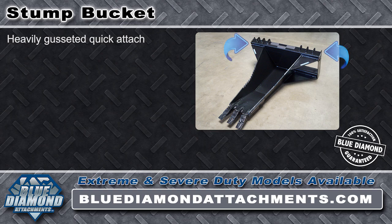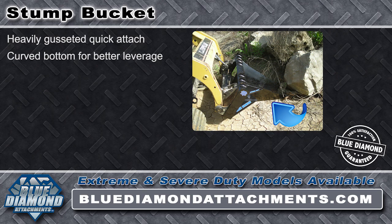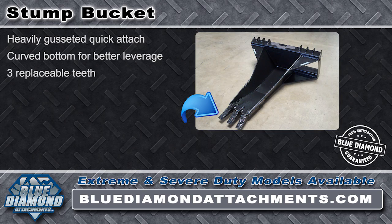The Blue Diamond Stump Bucket can be quickly attached with its heavily gusseted quick attach mechanism. Engineered for the most demanding jobs, it has a curved bottom for better leverage and three replaceable cast teeth.